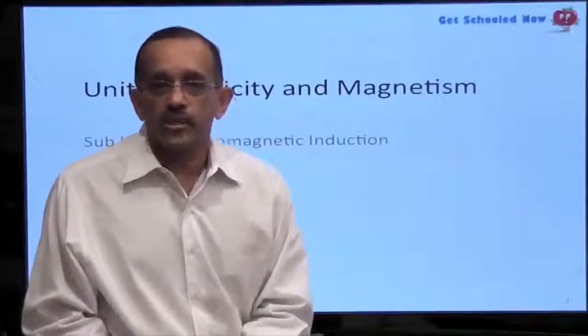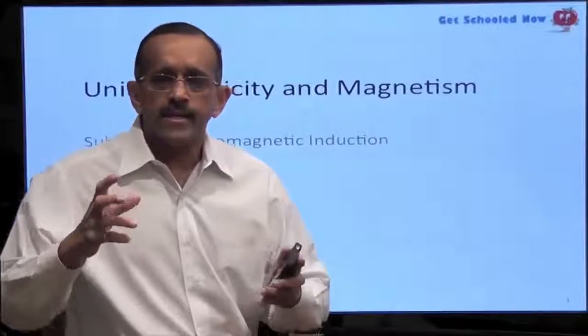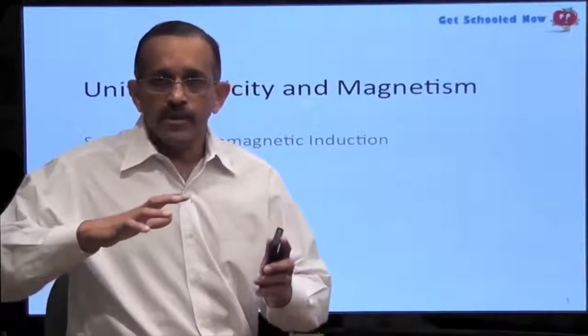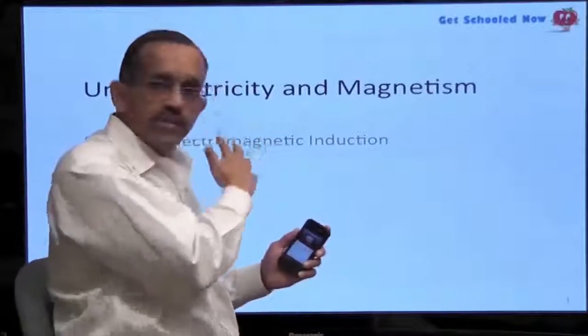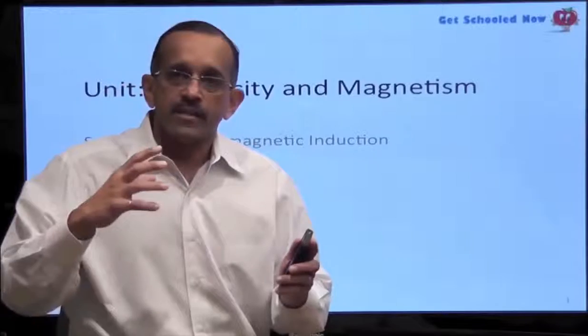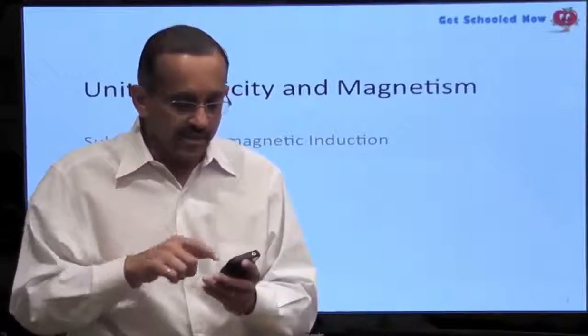Today's lesson plan is going to be on the DC motor. It's a very interesting concept and a little complicated to follow, but bear with me. I'm going to be blocking some of the words on the display, but we're going to focus on the diagram which is to my left hand side. So let's dive right in.